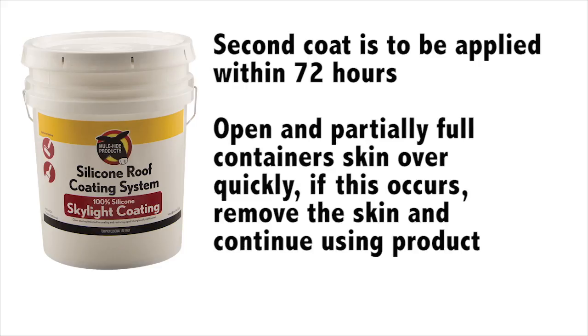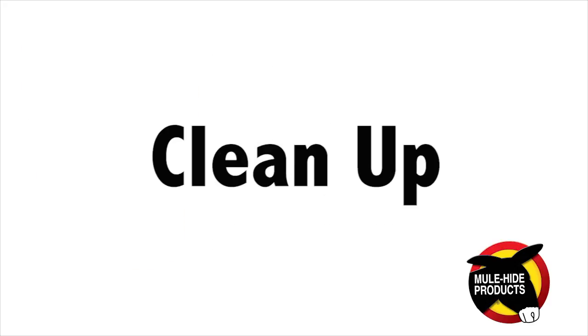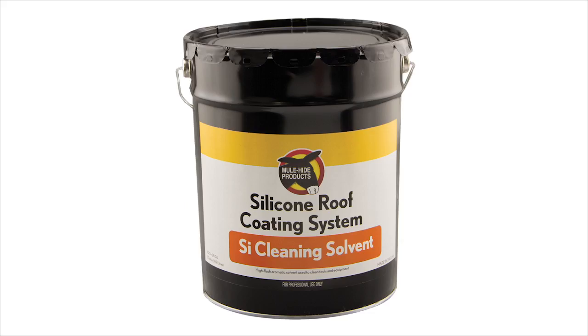Open or partially full containers skin over quickly. If this occurs, remove the skin and continue using the product. Use Mulehide SI cleaning solvent to clean up tools and equipment.